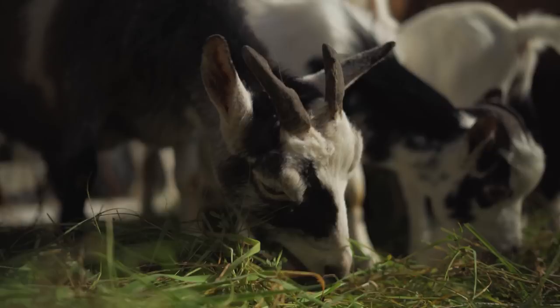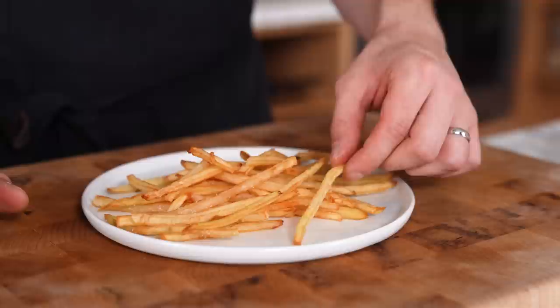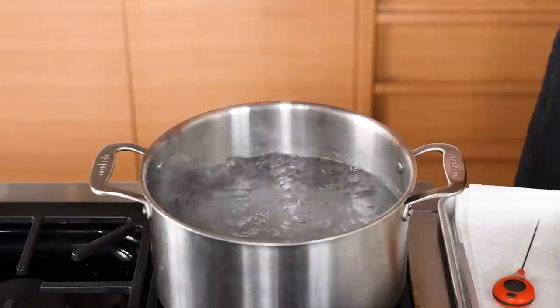Now we're entering GOAT territory — G-O-A-T. This is one of the most famous techniques of all time: the triple-cooked french fry. Potatoes peeled, cut into quarter-inch matchsticks, rinsed, dried. Place in a six-quart stock pot filled halfway with water and bring to a boil over medium-high heat. Add one teaspoon (4g) of baking soda, two tablespoons (30g) of white distilled vinegar, and one and a quarter tablespoons (18g) of kosher salt.